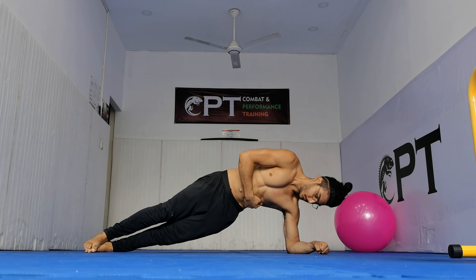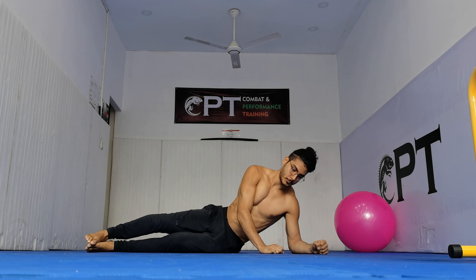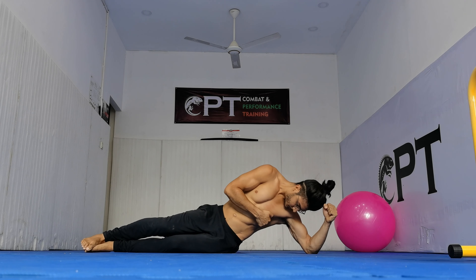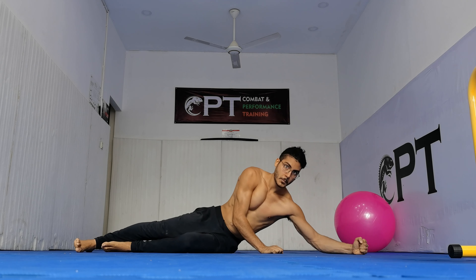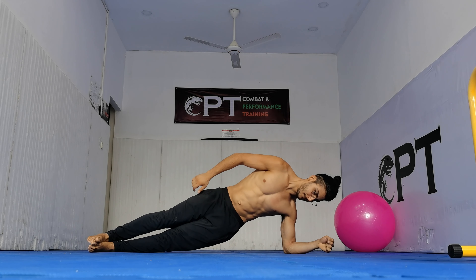Ensure you're using your obliques, your serratus and your lats, which I pointed to in that exact order. The way you're going to use your lats is by dragging your elbow towards your feet as you go for the hip up motion.